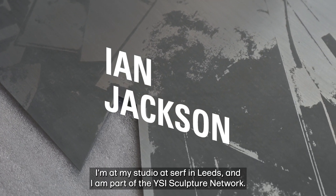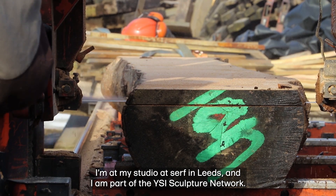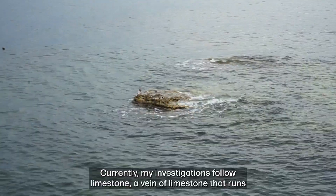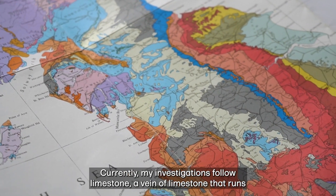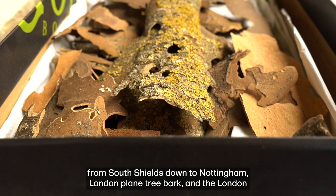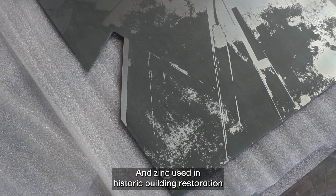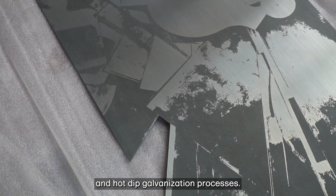Hi, my name is Ian Jackson. I'm at my studio at Surf in Leeds and I'm part of the YSI Sculpture Network. My work is about these collections of dislocated objects. Currently, my investigations follow limestone — a vein of limestone that runs from South Shields down to Nottingham — London Plane Tree bark and the London Plane Trees which dictate and are used in public space around the city, and zinc used in historic building restoration and hot-dip galvanisation processes.